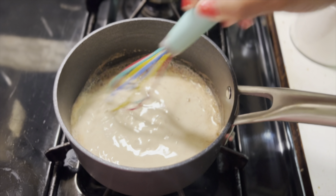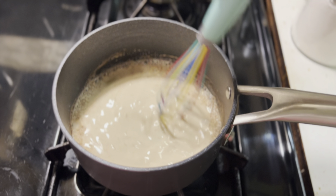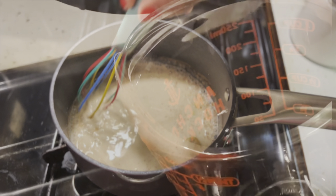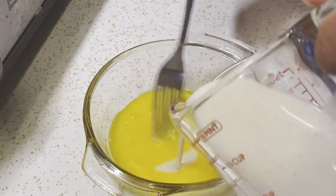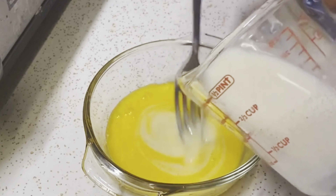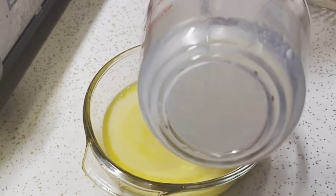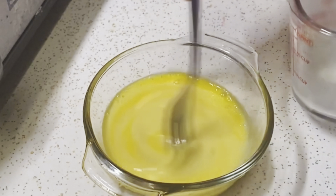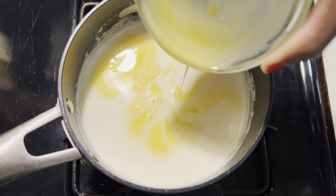After mixing the cinnamon powder with the milk, I'm going to remove about a quarter cup of milk and pour it into the eggs so that I can start tempering the eggs. The reason why I'm doing this is because if I did the reverse and poured the eggs into the milk, the eggs would start to scramble and cook — and we don't want that. Now I can safely add the eggs into the milk without them cooking.